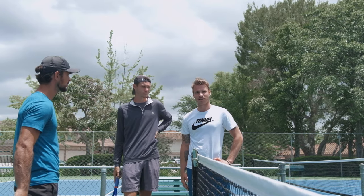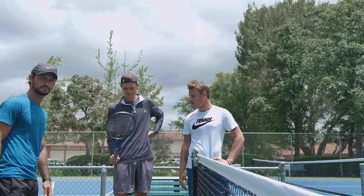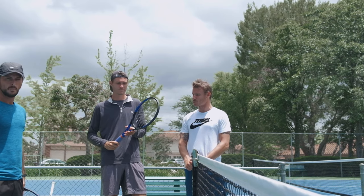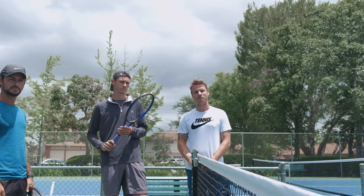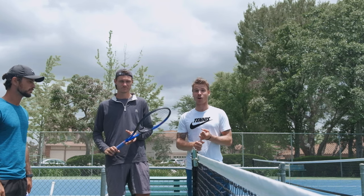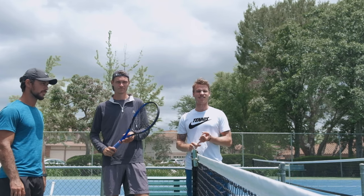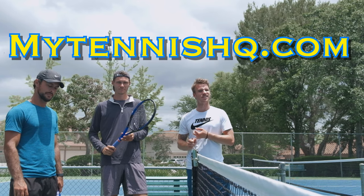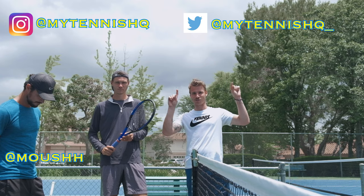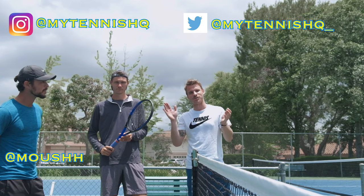All right, that's about it. That's the Head Pro Tour 2.0. If you guys want to see more racket reviews, let us know — this is our first one and we're planning on doing many more. Make sure you subscribe. I'm going to emphasize this every time: visit iTennisHQ.com, follow us on social media, and I'll see you guys on the next one.